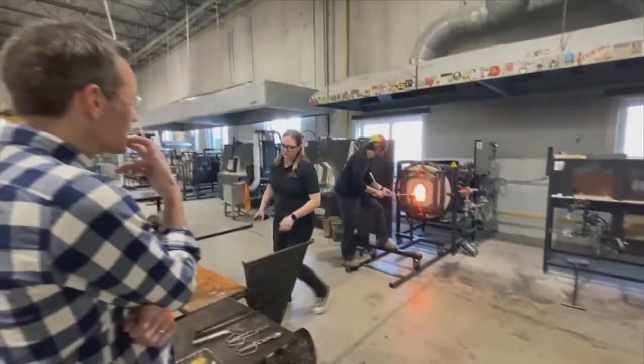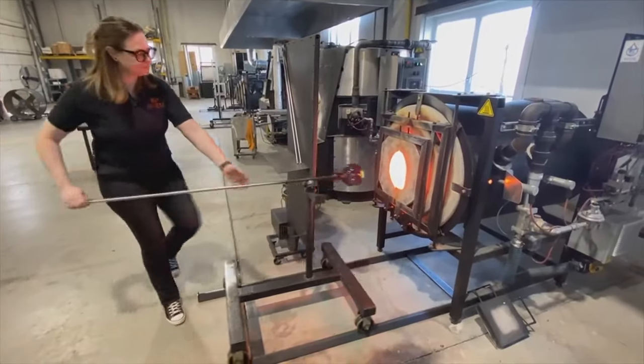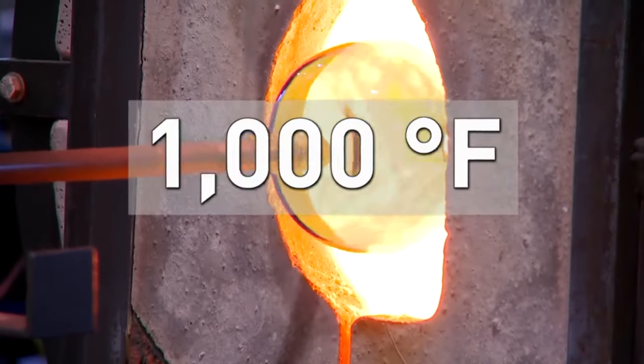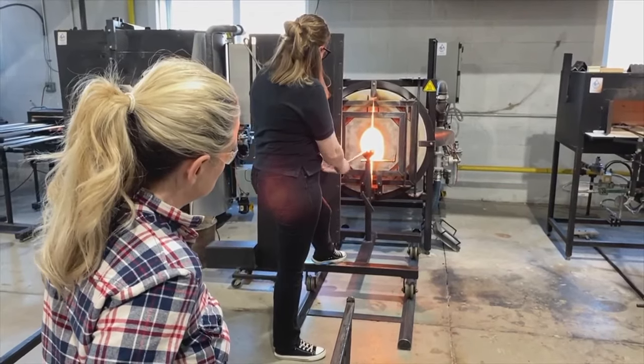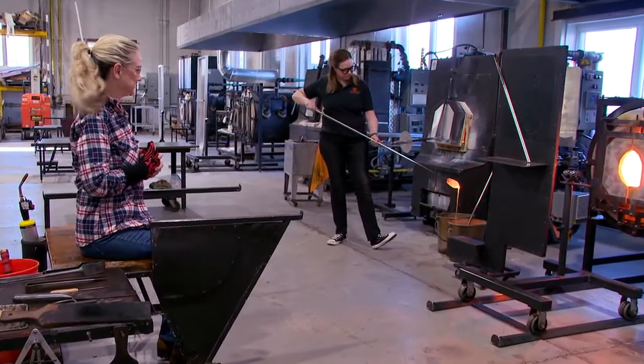With that, we were ready to get to work — and of course, safety first. These gas-powered furnaces clock in at more than a thousand degrees Fahrenheit. We put on our protective equipment while Allie gathered a ball of molten glass on a long metal pipe.